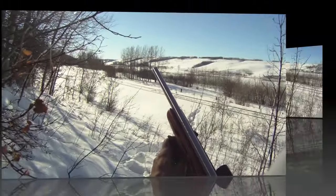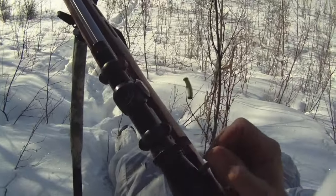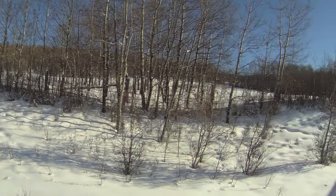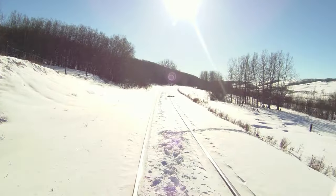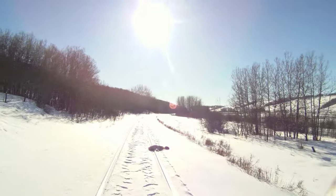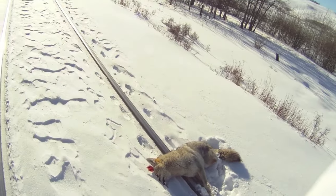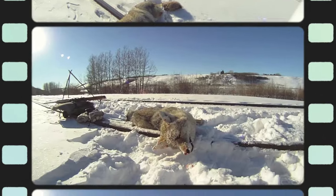That's two coyotes down with the 22 Mag — both headshots, the cleanest kills I've ever made. The collar is right there and the coyote is over there. Let's go take a look at what we got. Nice coat — it's going to make a great pelt.